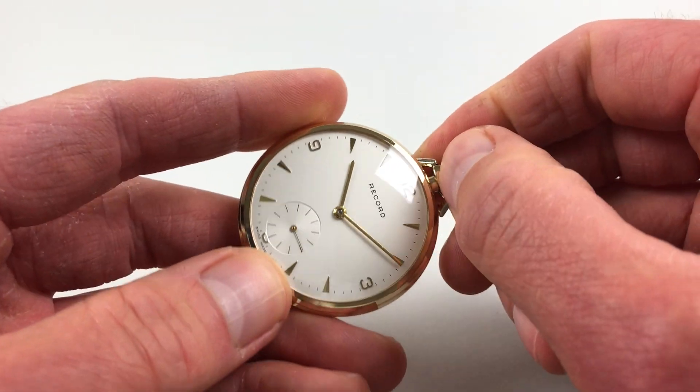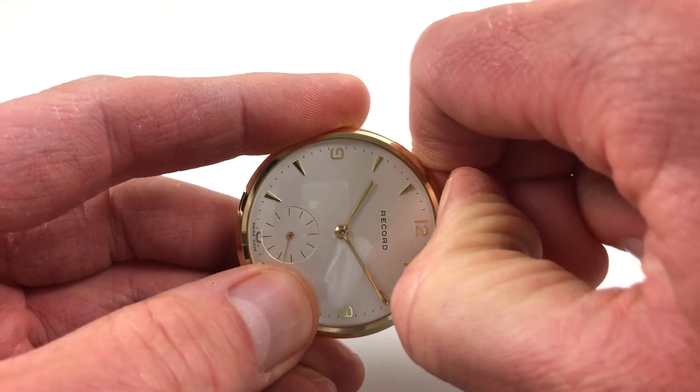Hand setting is adjusted in the normal manner — just pull the crown out, and then you can turn the hands to the desired time.